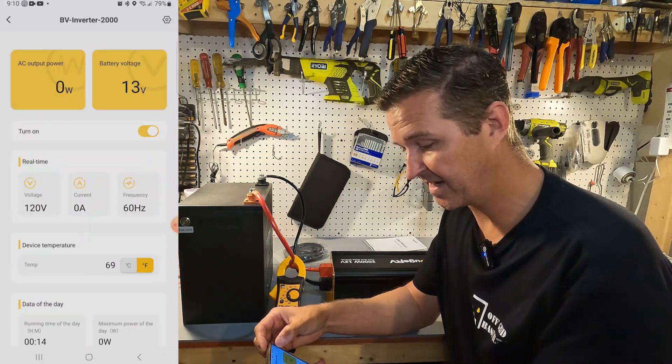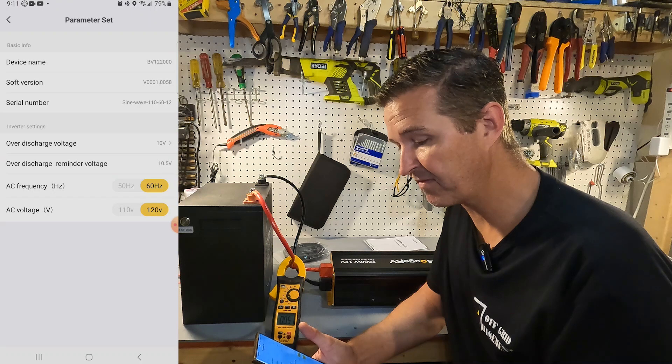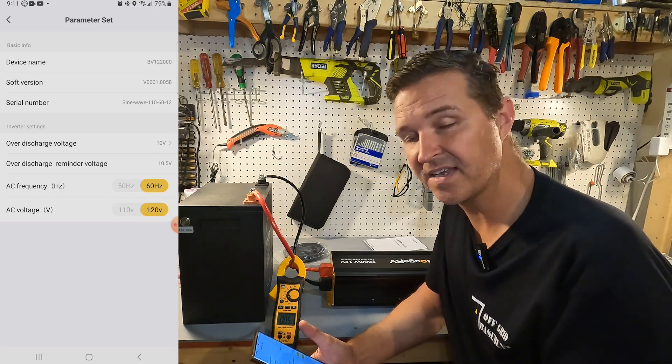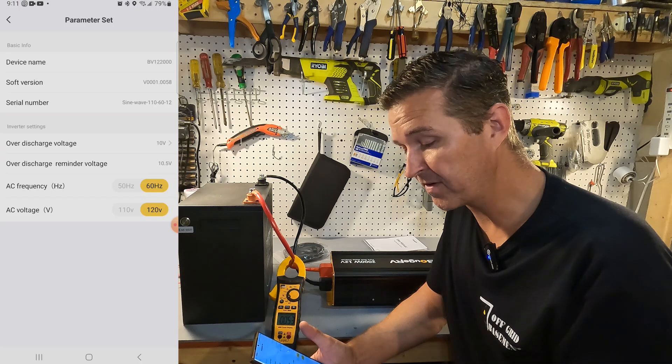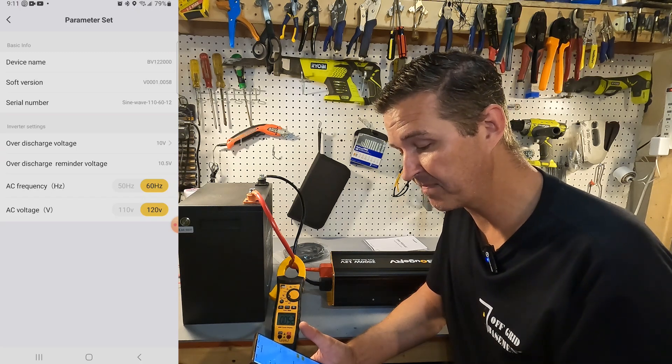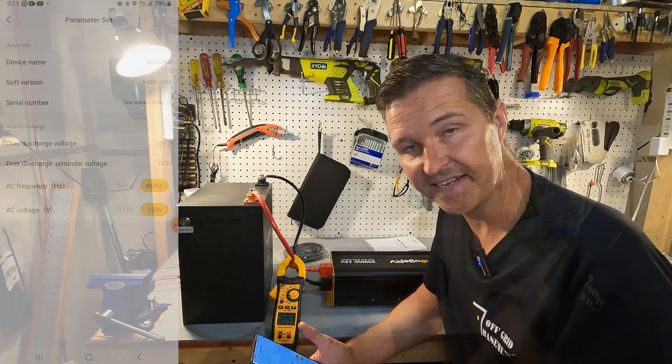If we click on the cog at the top right, you can see the device name, software version, and serial number. You can also see the over-discharge voltage, the over-discharge reminder voltage, and you can change the frequency and the AC voltage in the settings.